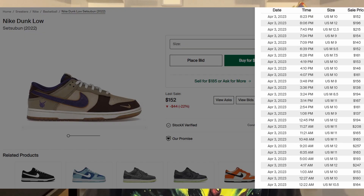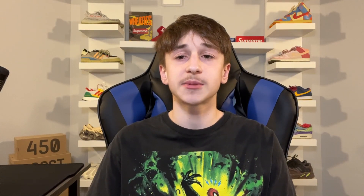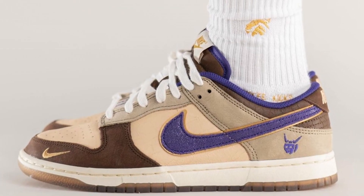Moving on to resale — currently it isn't too high, sitting a little above retail at around $160 to $180 depending on size, with bigger sizes hitting around $200. After the release, I expect this pair to come down a bit to around the $130 to $150 range. However, if these are super limited, I could see them staying around $175 to $200, or even around $230.